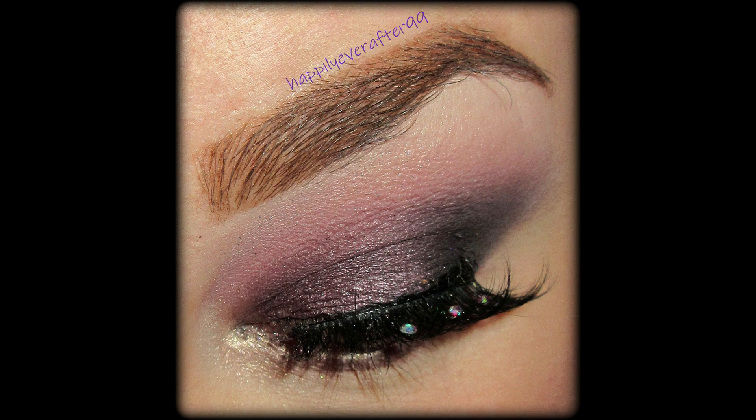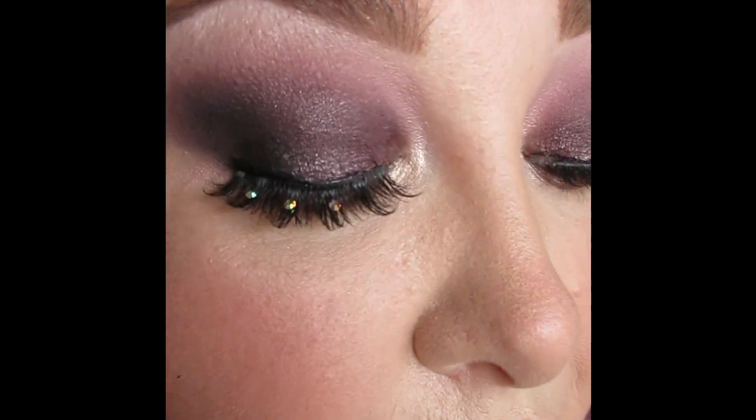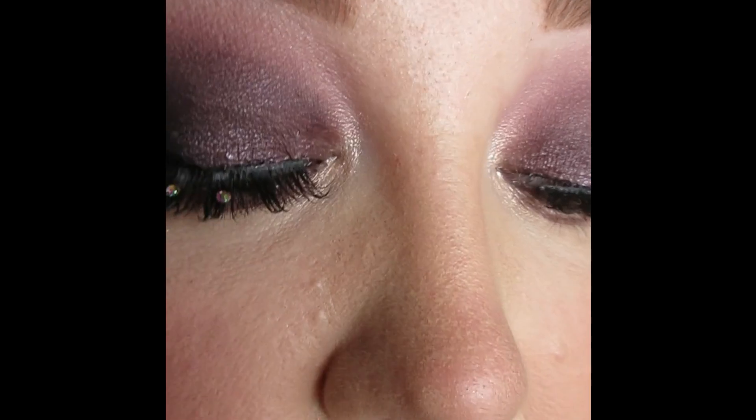Hello everyone and welcome back to my channel. Today I have another get ready with me — a full face using Dollar Tree makeup. This look is definitely a trust-the-process look; I did not love this look at first, and then I did.